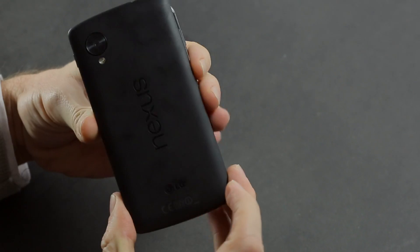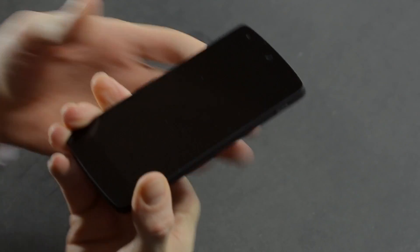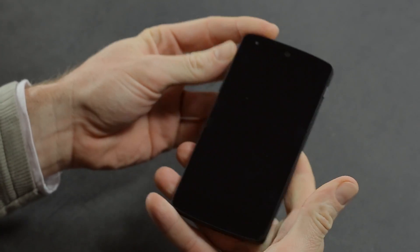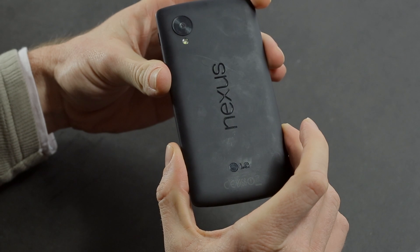It's around about the same width, a little bit thinner and only a little bit taller. If you compare it to the HTC One, you'll see it's practically the same. Feels really nice in the hand. It's got Corning Gorilla Glass 3 on the front and the same rubberized plastic as the Nexus 7 on the back.